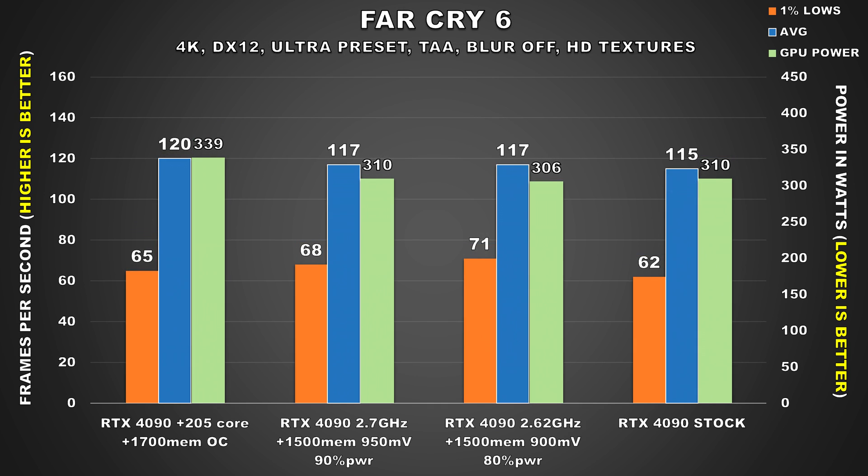Far Cry 6 is another title that showed similar behavior to Forza Horizon 5, where stock performance and our undervolted configs show the same performance, and power consumption is all very close. So we're not really seeing any benefit to undervolting and power limiting the GPU for this title.